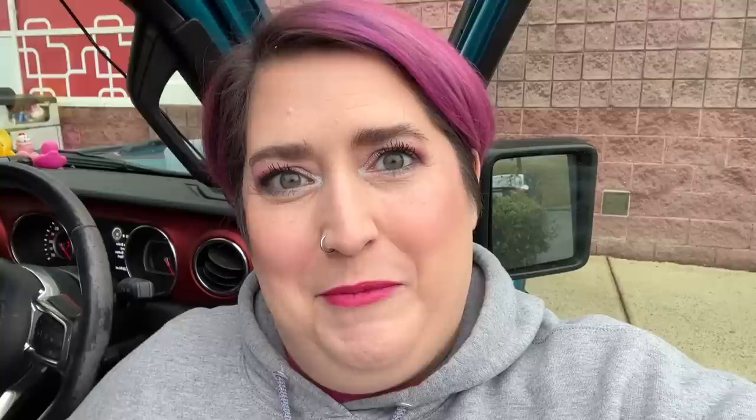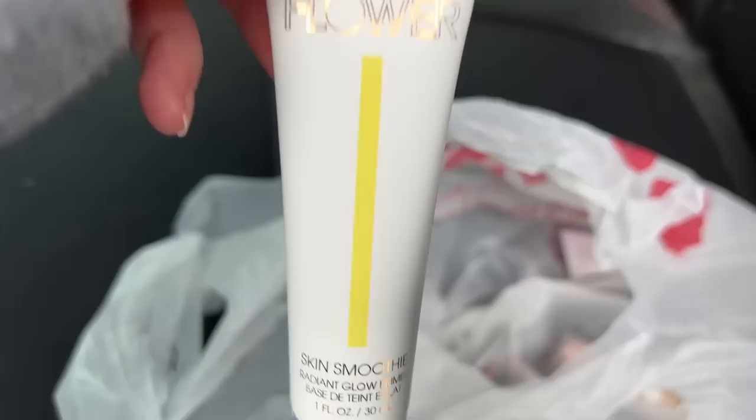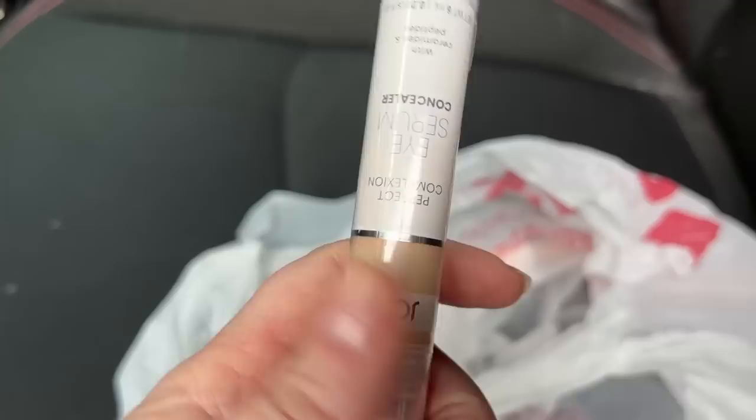I'll be back tonight. Should I show you what I bought? All right — we got the Flower Beauty Skin Smoothie. I went with the Radiant Glow Primer; the other option was a hydrating one but I went with radiance. This was the main thing I wanted to find.